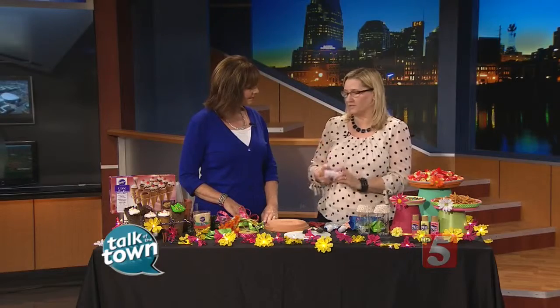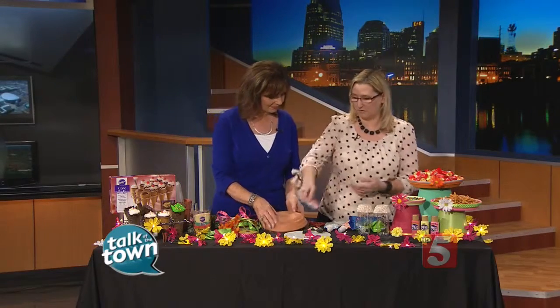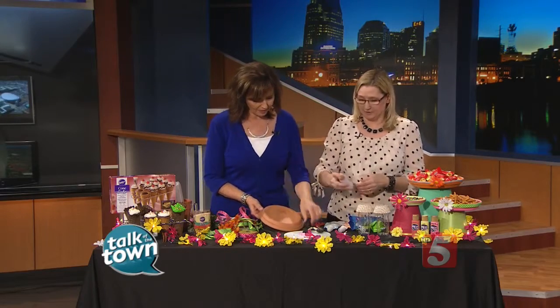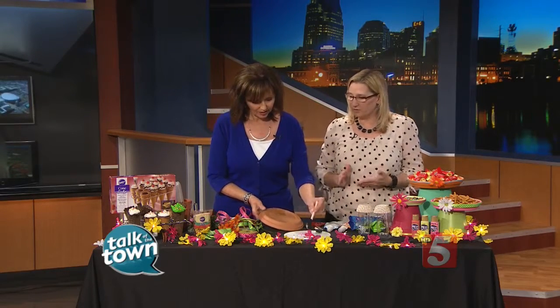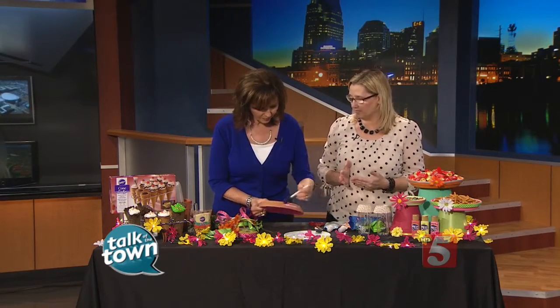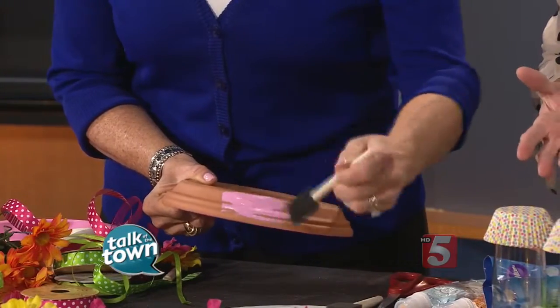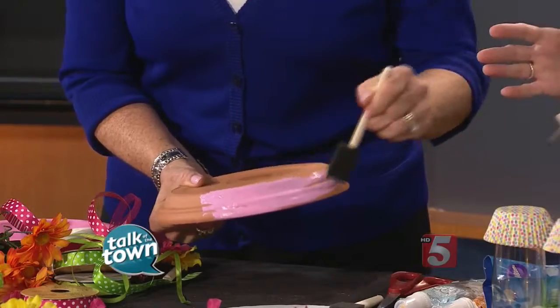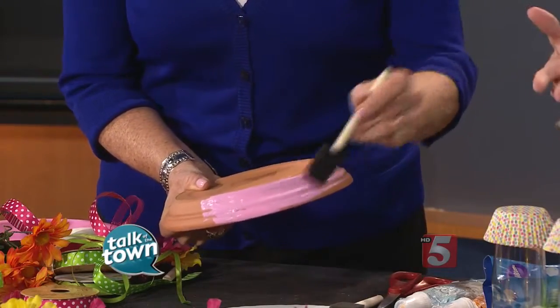These are just the clay pot saucers and clay pots, and then you can use the Americana brand paint. I love this because it goes on really well — sometimes you only need one coat. These foam brushes are great because they're cheap, and you can throw them away after you're done, or rinse them out and reuse them over and over again.